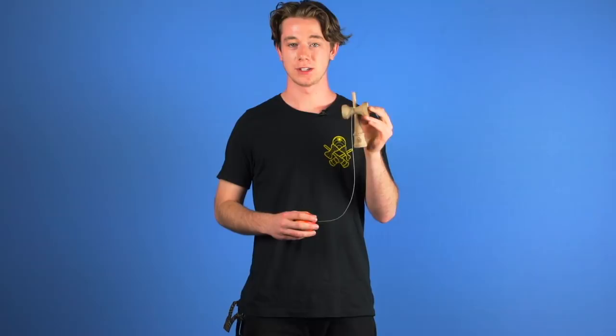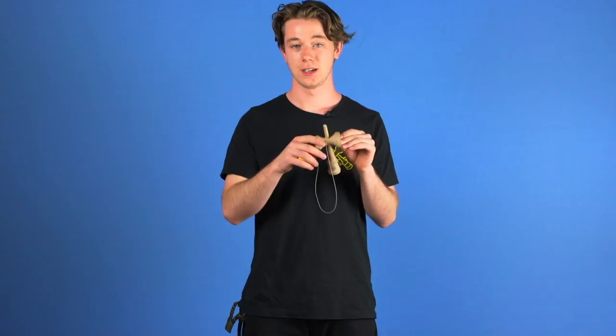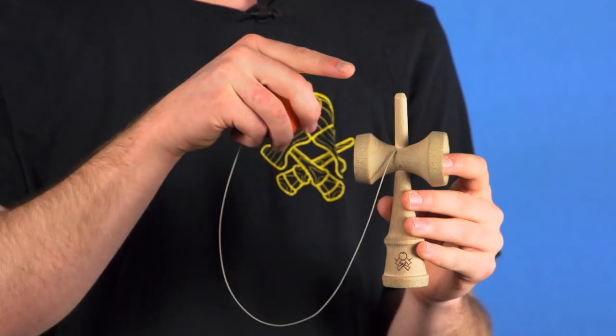To begin, you are going to want to grab a used kendama that is pretty beat in and already has a dull flat spike. I know I said in my borders balance video that you don't necessarily need a flat spike, but for this trick you definitely do.